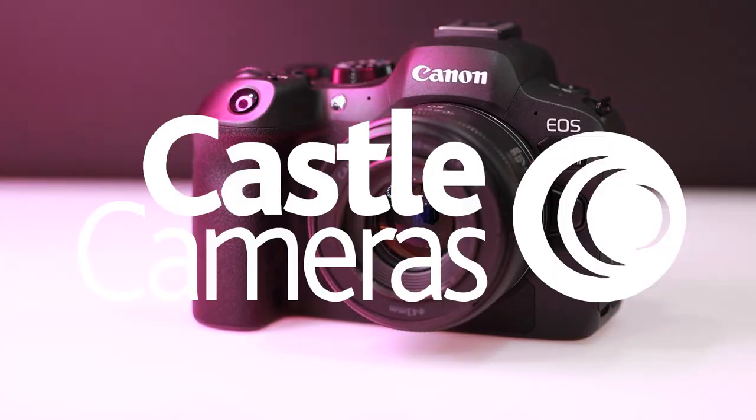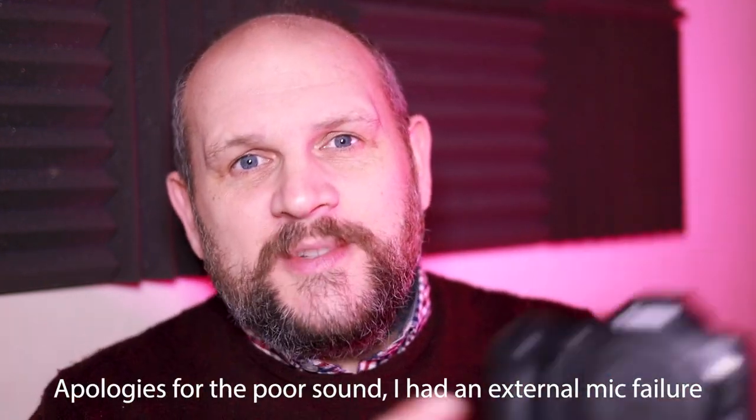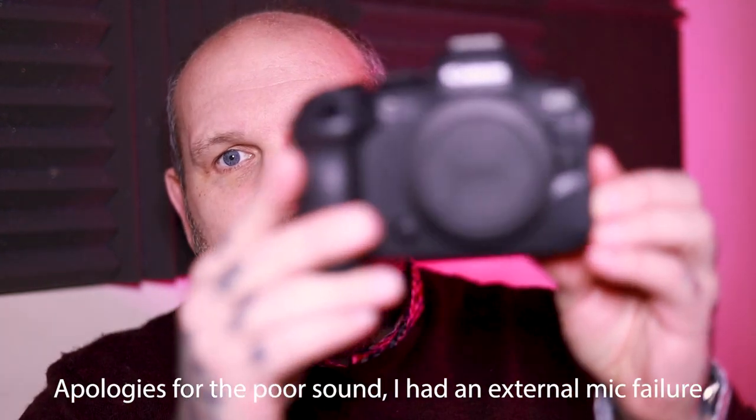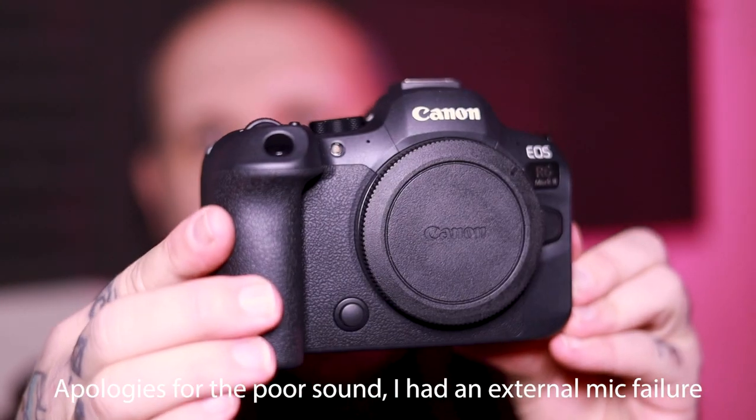Hi there, I'm Graham from Castle Cameras and I'm here today to show you the all-new Canon EOS R6 Mark II. As you may have seen from various press releases and on our website, the all-new Canon EOS R6 Mark II is now out. And here it is.